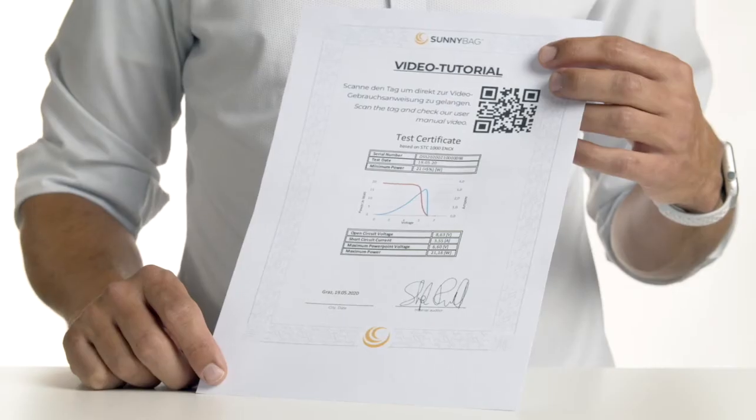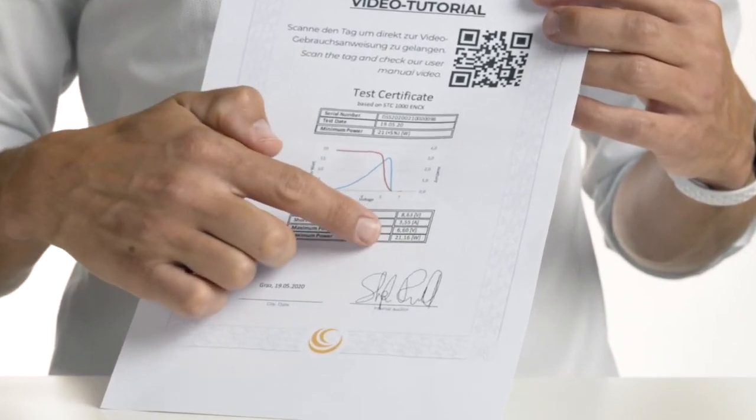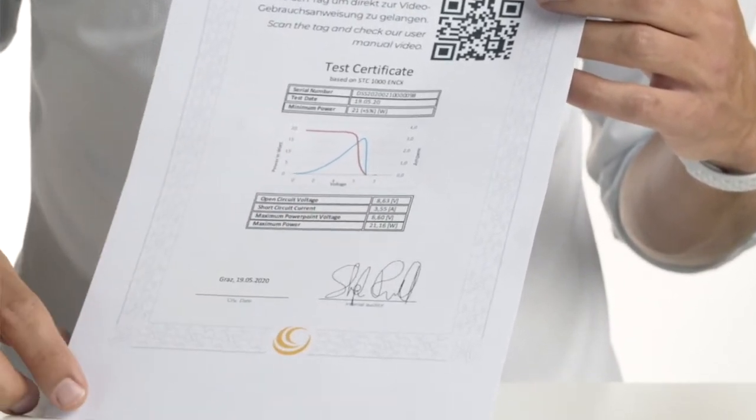The Sunbooster is supplied with a 21 watt panel and we have tested each panel. A certificate which is enclosed shows the test result. In this case the panel delivered 21.16 watts. This means that you really get a high quality sun power panel from Sunnybag.